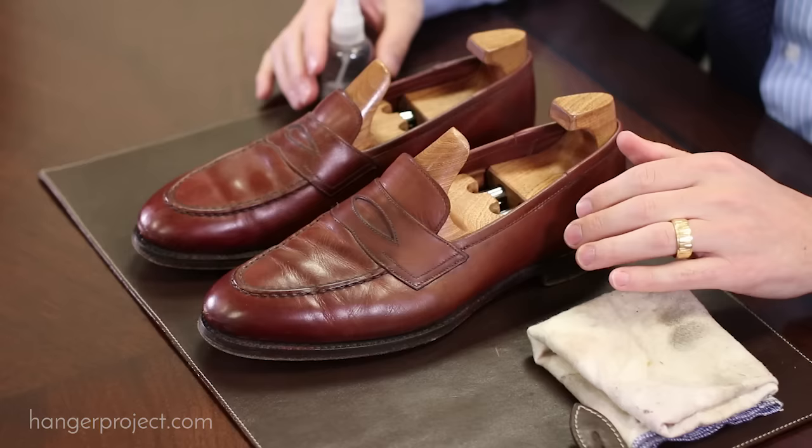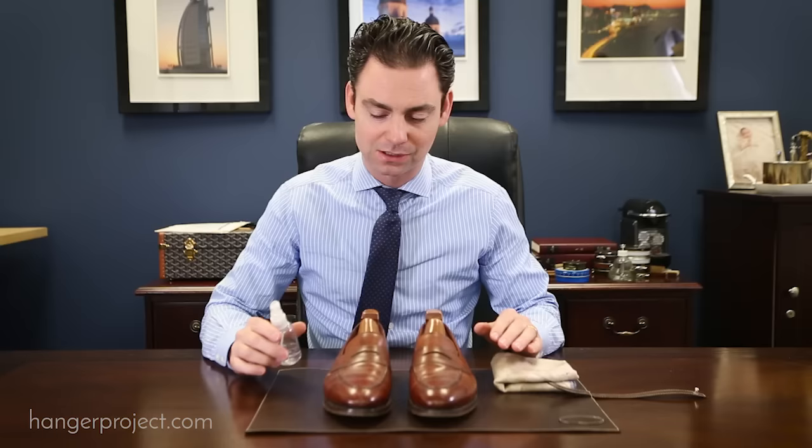Hi, I'm Kirby Allison, founder of The Hanger Project. This video on how to shine dress shoes teaches you the basic steps on shining shoes using Saphir shoe polish. This routine can be completed in as little as 5 to 10 minutes and is perfect for both new and old shoes alike. It's really meant to be the basic daily maintenance shining routine that you would complete on a weekly basis, just to keep a pair of shoes looking great between more intensive shoe shines like our presidential shoe shine.